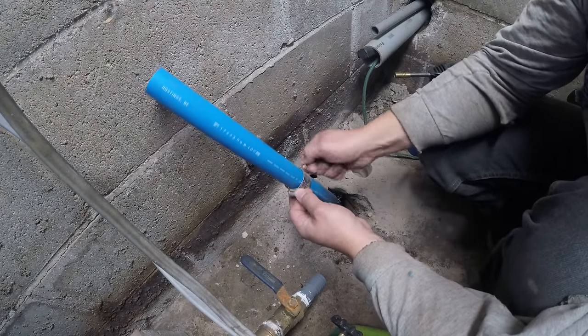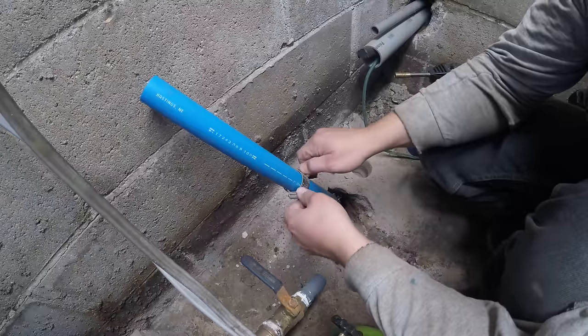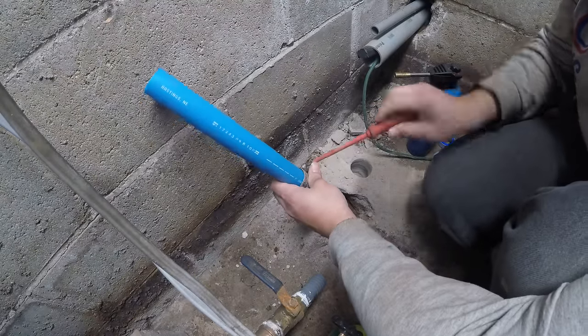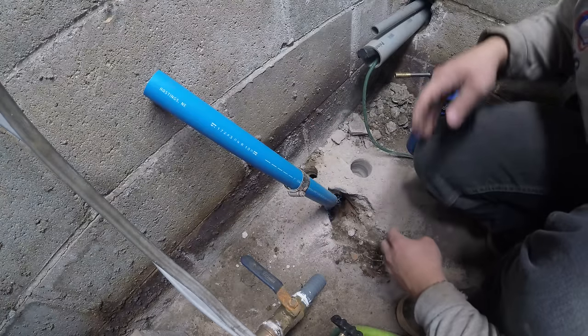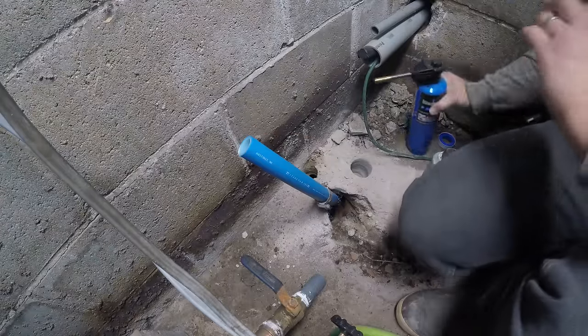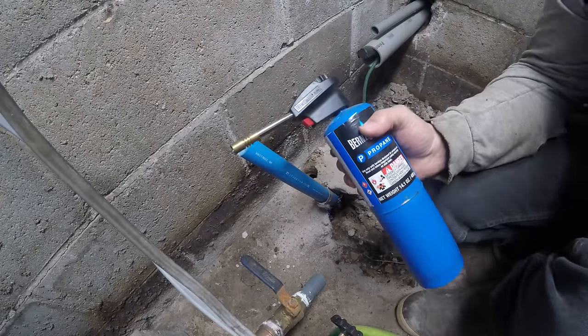Don't want them to slide down into your hole though, like I've got right here, so I'm just going to tighten this one down a little bit so it doesn't fall down into the trench. And then this is going to be your key tool right here — just a little propane torch of some kind.